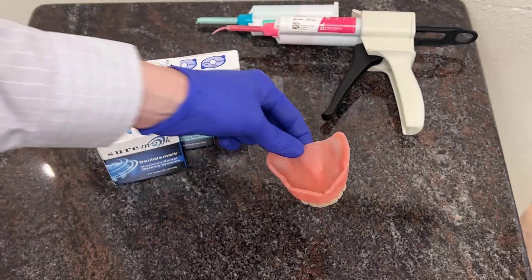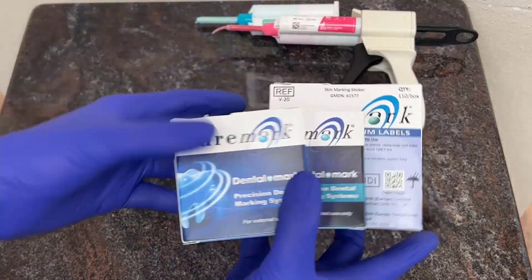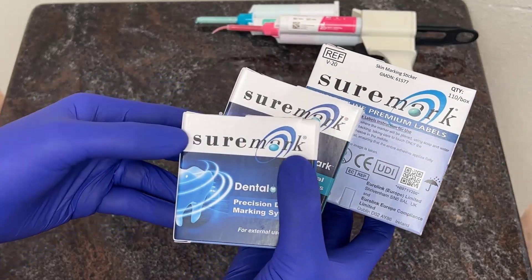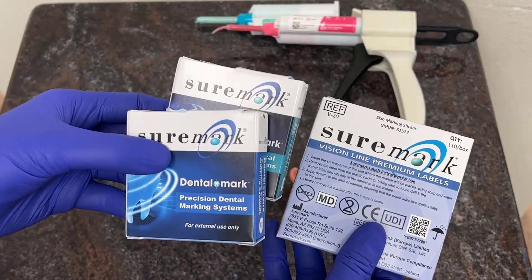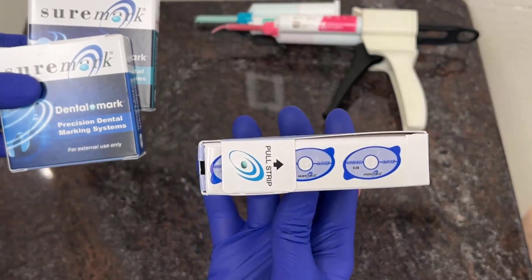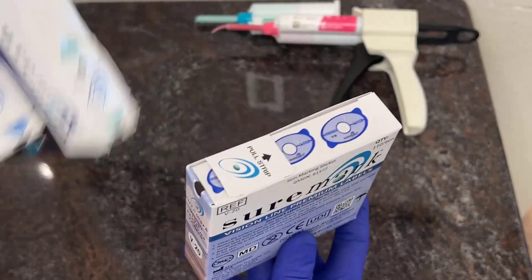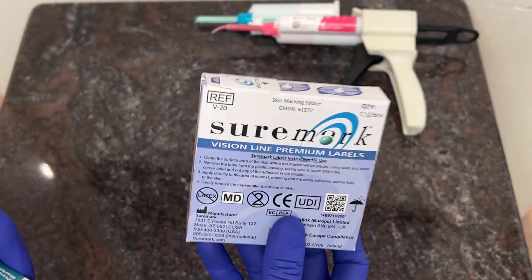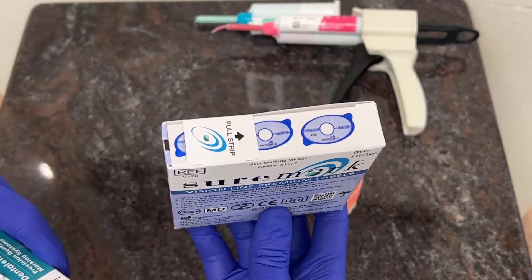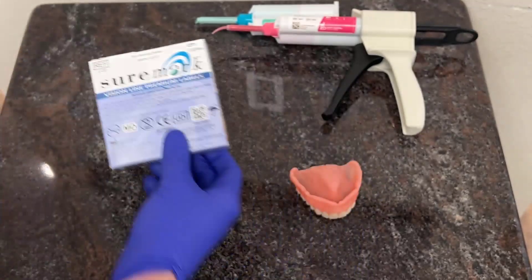When we're ready to prepare the prosthesis, we do need to place radiographic markers on it. Typically, the radiographic markers are going to be something like those from the Schermark company. There are a few different types you can utilize for this procedure. The classic Schermark has an oval-like feel and these are 2mm spheres on a sticker. These work pretty well, but they are a little large for most denture prostheses, so I don't recommend the larger stickers.